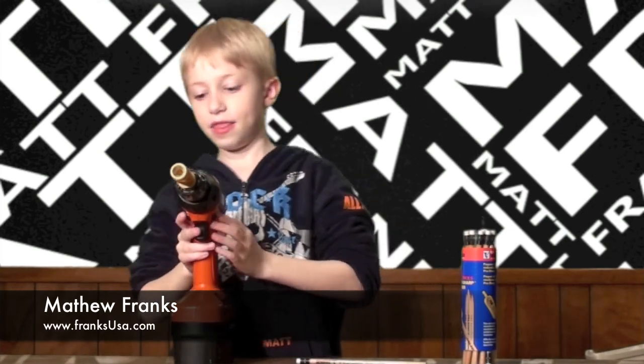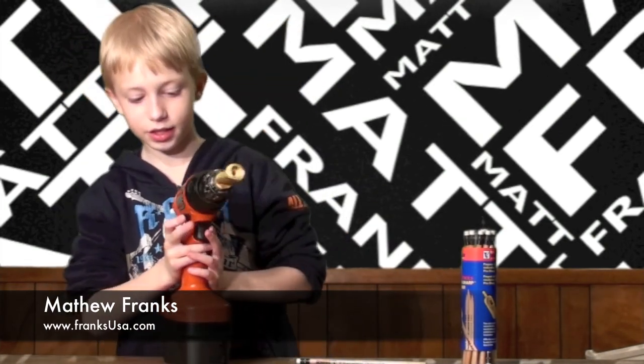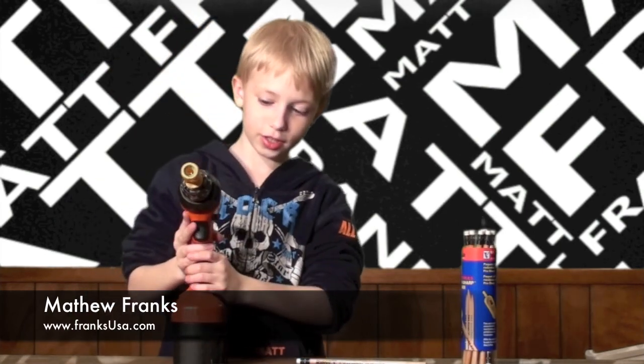Oh, and always remember — when the drill, this button on the drill is like this, you should always turn it so it looks like that.